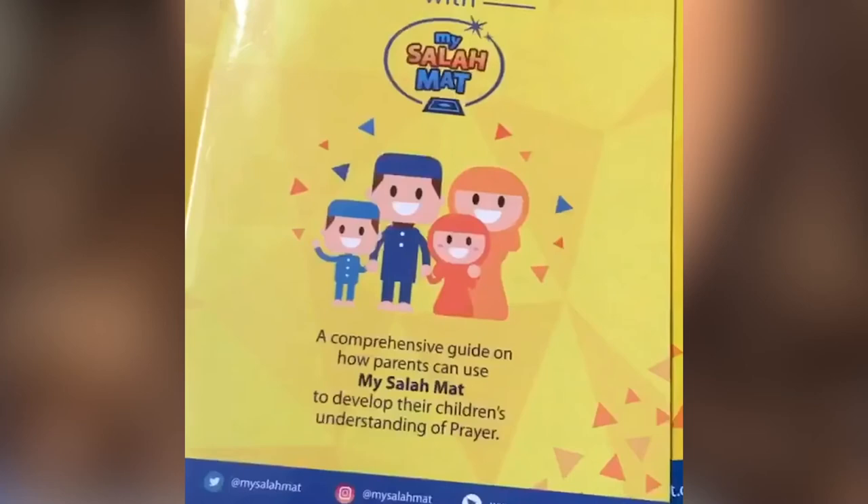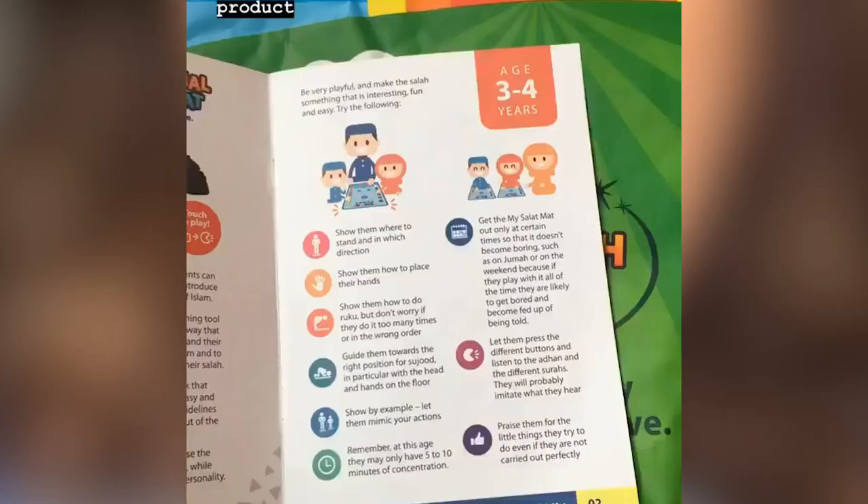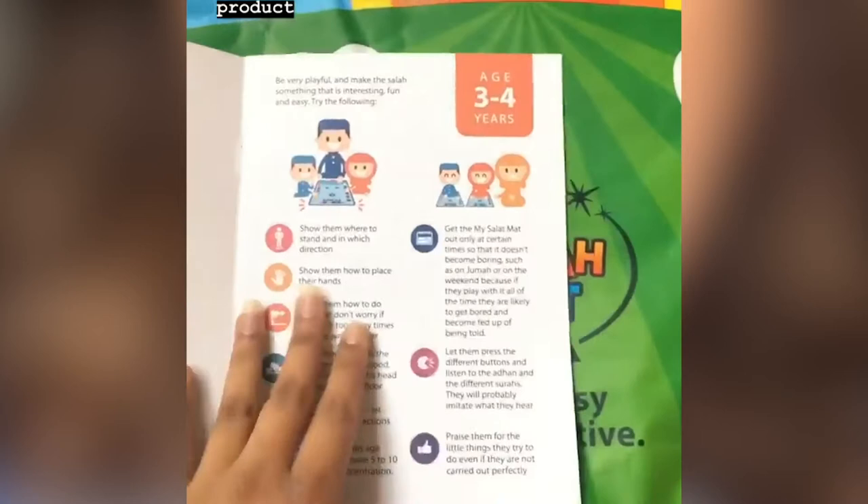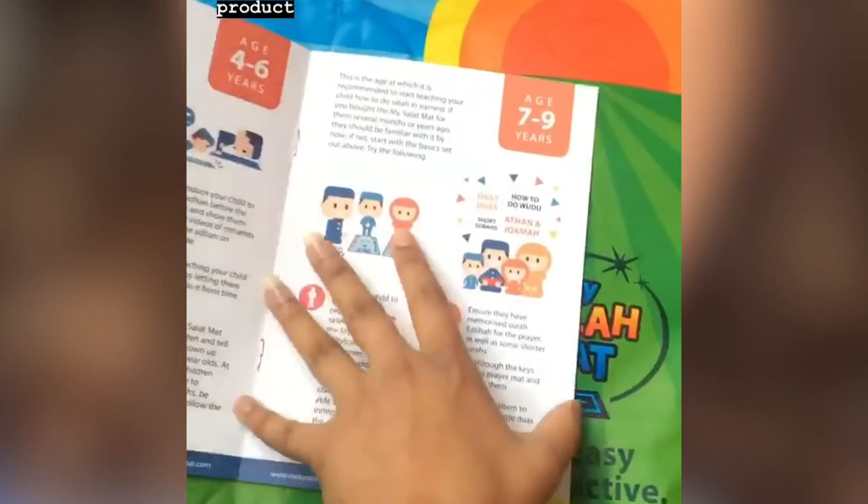The second one is this age-wise guide for parents, which I particularly love. As I have a three-year-old and a six-year-old, this book offers suggestions on how best to use the mat according to your child's age, because obviously their abilities to understand and learn are going to be different. So you have some for three to four, four to six, seven to nine, and then 10-year-olds as well.